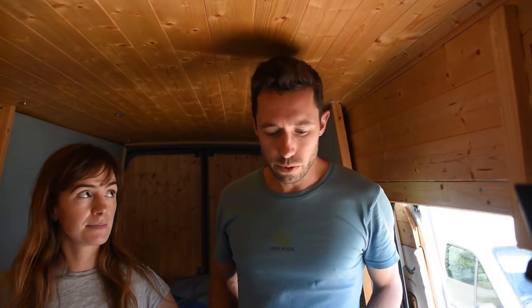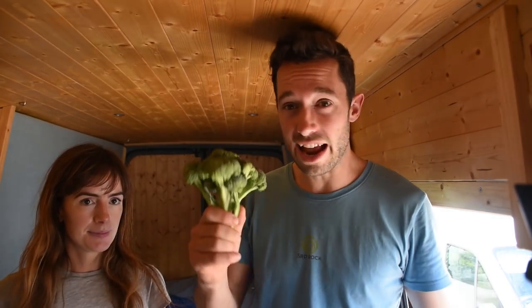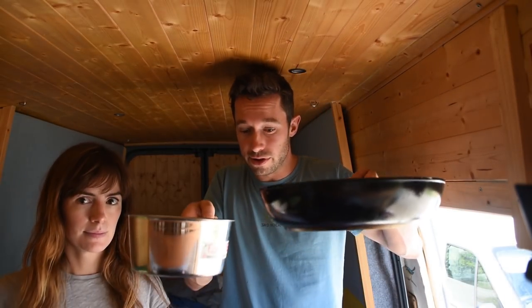Welcome to another episode of That Van Life cooking show. On this show we show you how to create delicious dishes using ingredients that you can get pretty much anywhere in the world. The dishes we make are simple — they only use one or two pans, which is ideal if you're cooking outdoors, doing van life, or if you just want to cook simply at home. This is a no-nonsense cooking show where we cook delicious food with minimum fuss and minimum life admin cleaning up your mess.